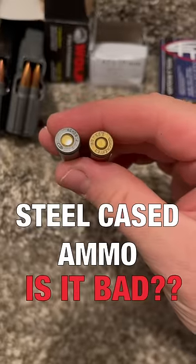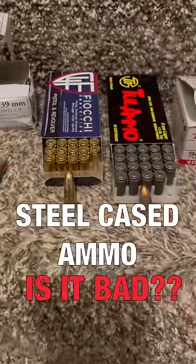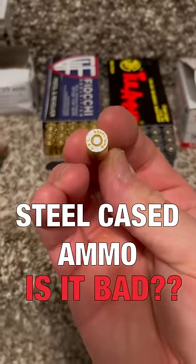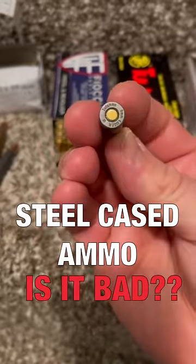This means that steel will be harder on parts such as extractors and barrels over time. It is a fact that if you rub a harder metal against the same surface as a softer metal, the harder metal will wear the surface more quickly. Now the steel in your chamber is much harder than the steel of a casing, and it could take tens of thousands of rounds to notice anywhere at all.